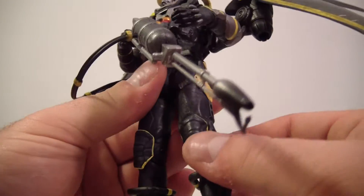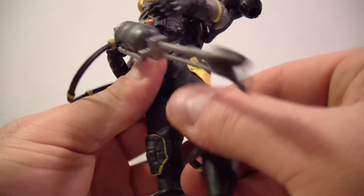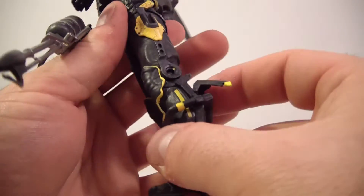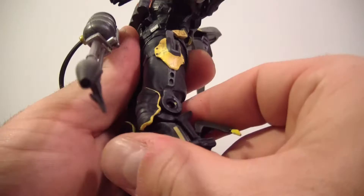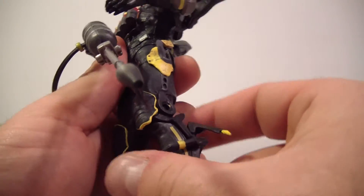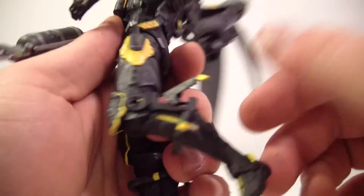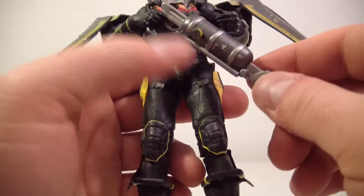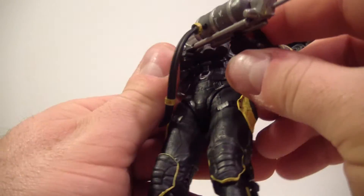His legs don't want to move forward or back at all — this is how the leg broke off last time. You can get a little bit of motion in him but he's not the best-articulated figure. He's got a single bend at the knee and it doesn't go up very far, and there's no ankle articulation whatsoever.